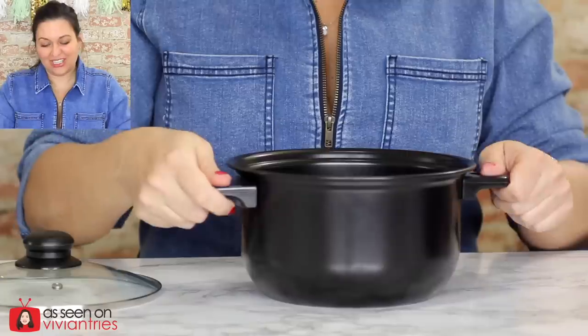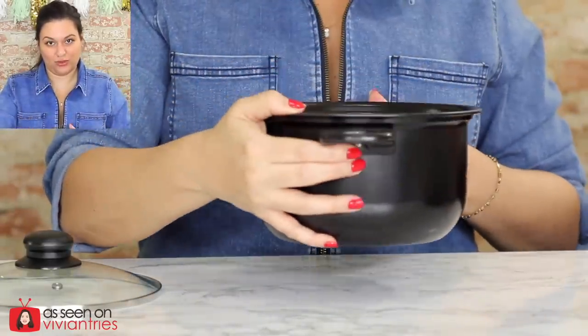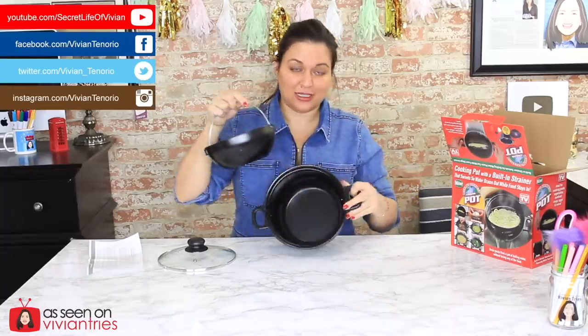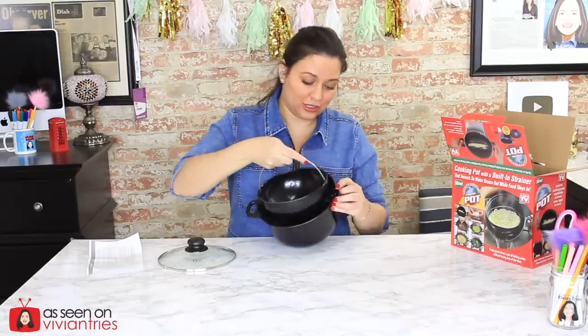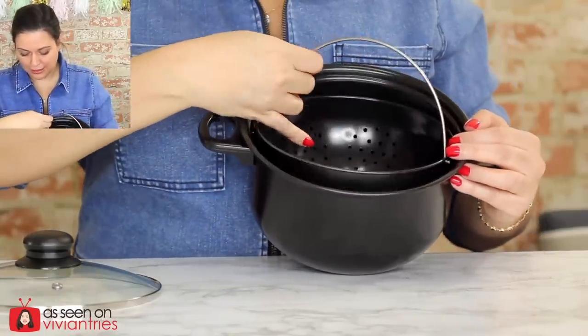Even the little handles are like plasticky with one screw. Let's put this on. It's supposed to just clip in — see, inside it has these little hooks on the side and then your basket has the other little hook. You're just placing it in like that.